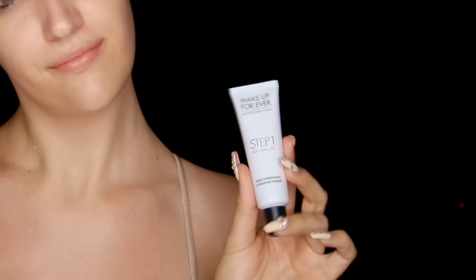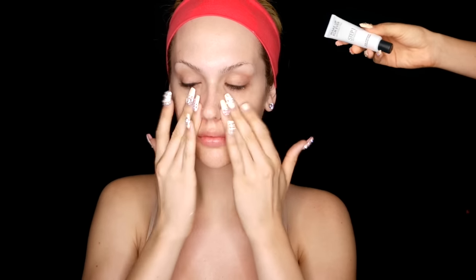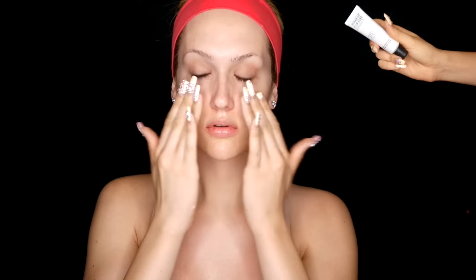Your makeup is only as good as your base, so we're going to prime. This is the Step 1 Skin Equalizer Hydrating for Makeup Forever and this is Step 1 Mattifying Skin Equalizer also for Makeup Forever. I've been using the Mattifying a little bit more because it fills in your pores so beautifully, but I also use the hydrating one when my skin is a little more dry. When using a pore minimizing primer, you really want to pat it into your skin because that is the only way you're going to actually fill the pore — pat pat pat.